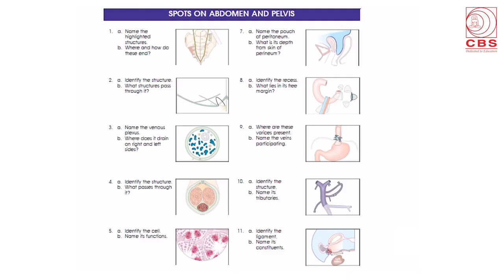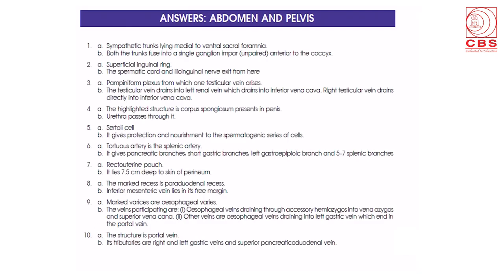The end of each section shows spots on all the respective sections. This is showing the spot on abdomen and pelvis. These are useful in practical examinations. The spot is shown, questions are asked, and at the back there are answers to check on students' skills and knowledge.